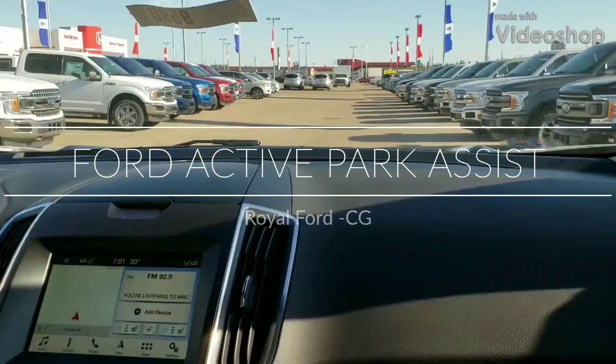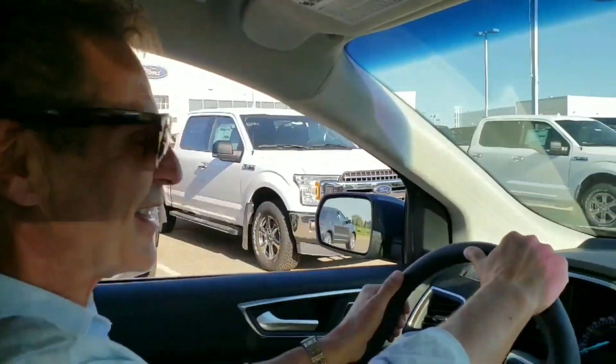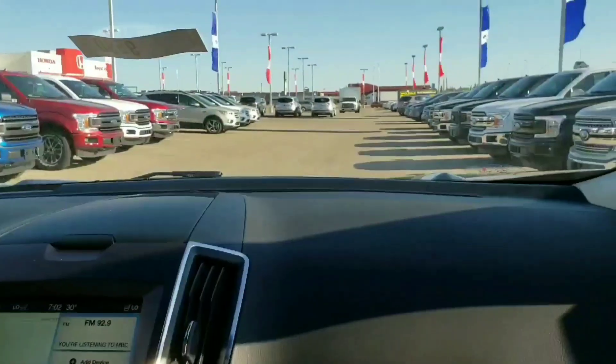Hey everybody, it's Chris from Royal Ford with a very special guest, Dale, who is our guest driver today in a 2018 Ford Edge Titanium with the Parking Assist.